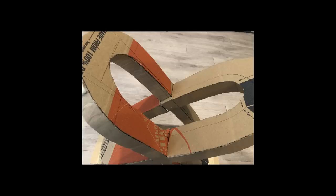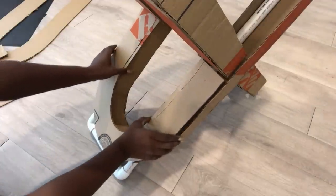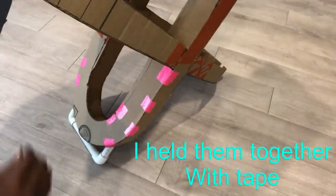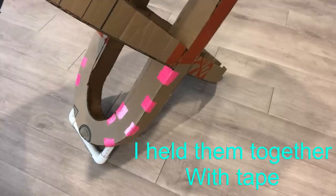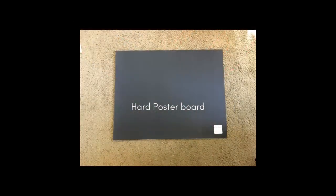Now it is time to attach the second set of circles. Because the cardboard is not smooth, I'm going to be covering the whole thing with hard poster boards.